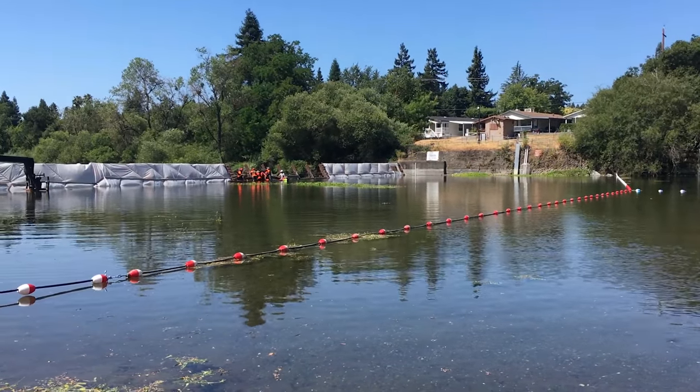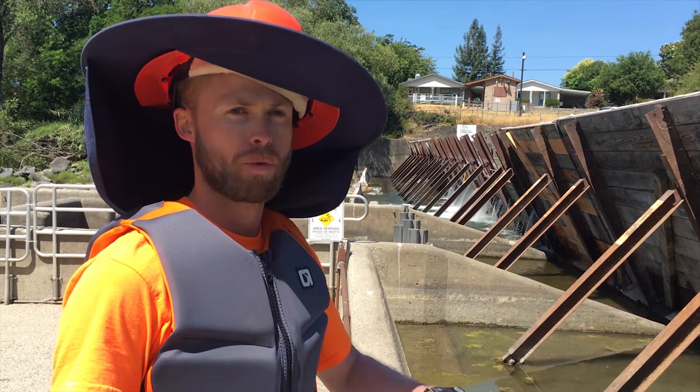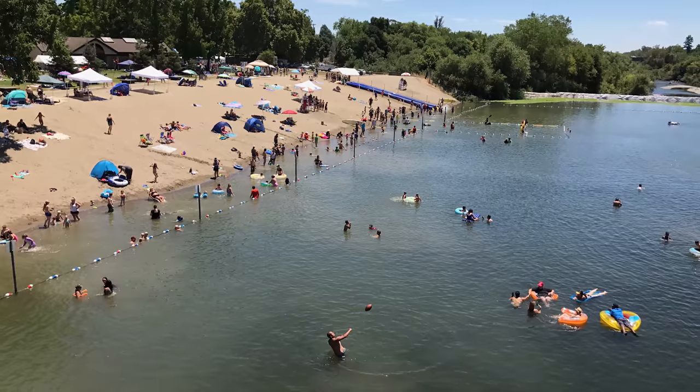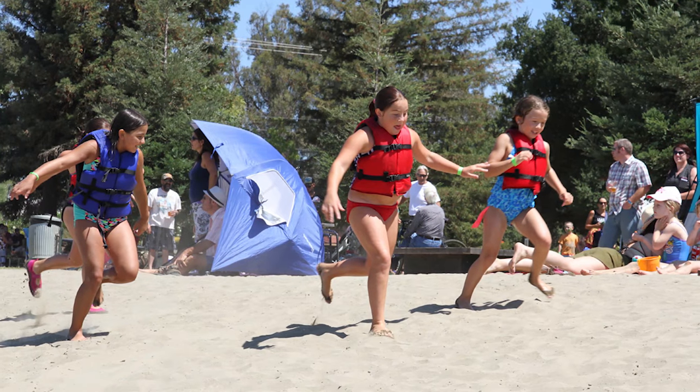We're backing up water with these center boards, we stagger their installation so we don't dewater the river downstream of the dam. It's great summer fun for all the kids and family — to do water activities, swim, and get out of the heat.